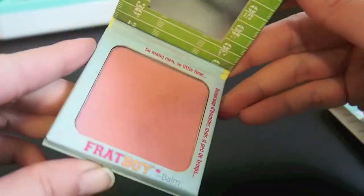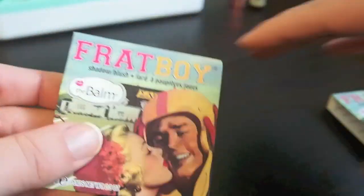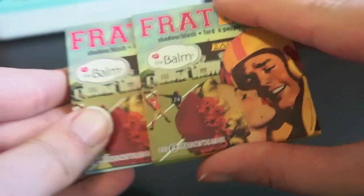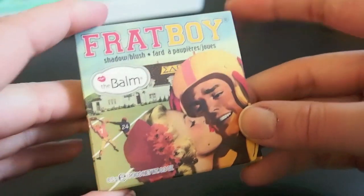Alright, this is the Frat Boy. It's just a nice pink blush — kind of a peachy pink and it's matte. I am going to hold on to this. I haven't worn it for a while but I do like it.